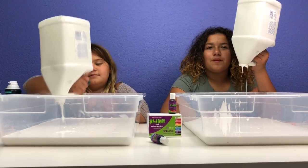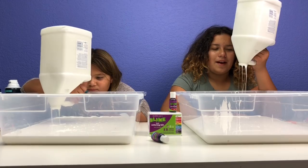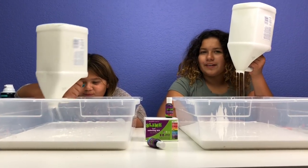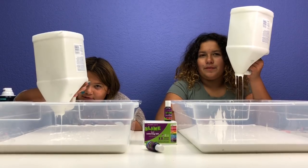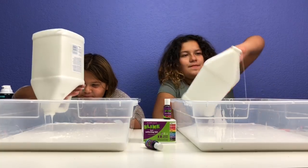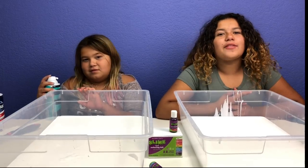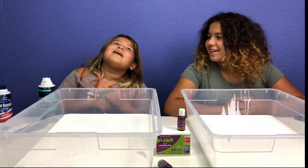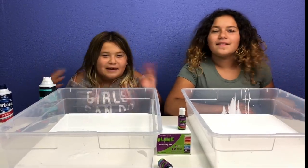What did you guys do today? We had swim practice. I wore goggles so my eyes were fine, but she didn't wear goggles so her eyes were burning. Well she took them off underwater. Okay, we got the glue all into the containers.